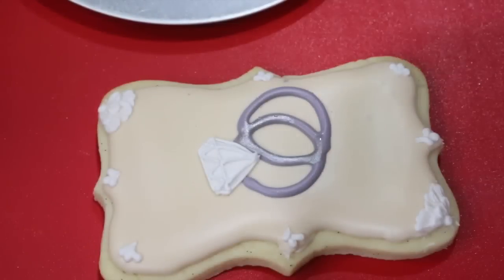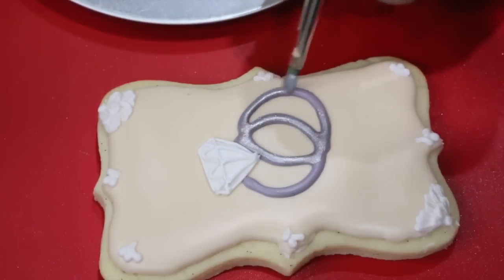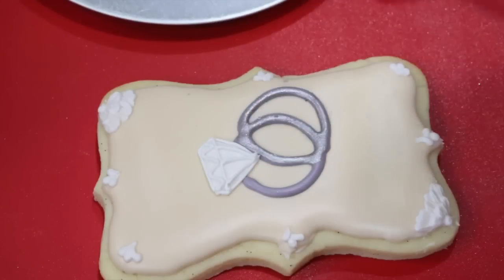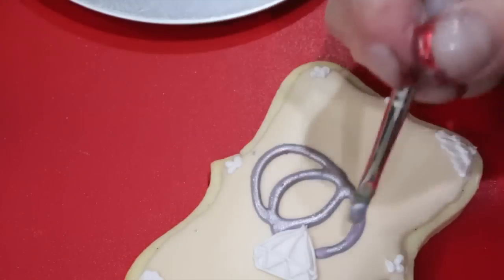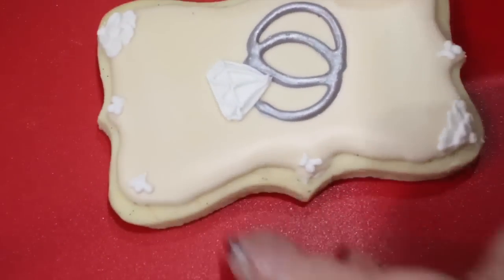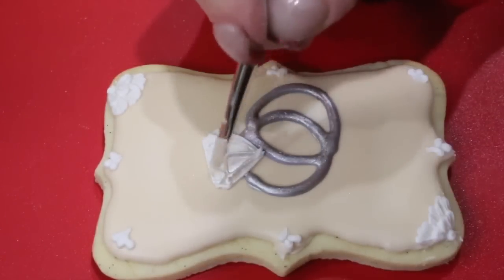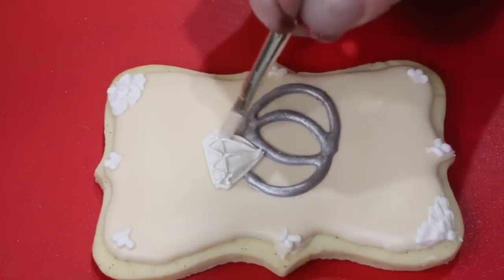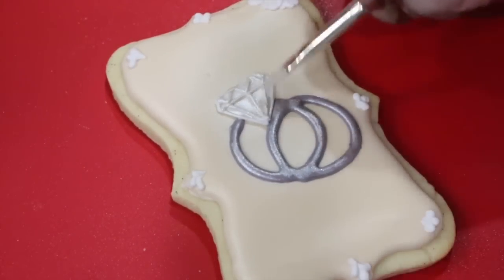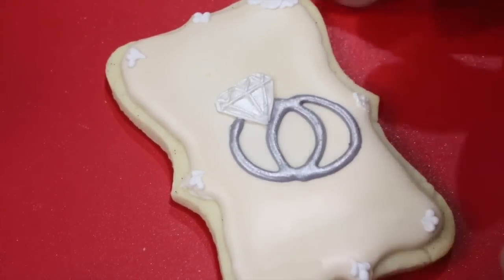With a little bit of silver dust mixed with Everclear or high proof alcohol, paint your bands silver. This is to resemble the platinum of the bands. Now with some pearl dust and some high proof alcohol, paint your diamond — don't forget to get inside the cut lines that you put on. Paint your fleur-de-lises and your brush embroidery at that same time.